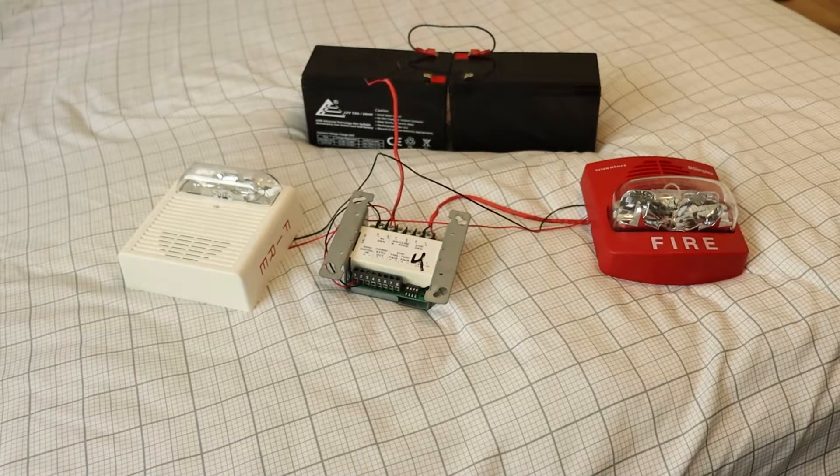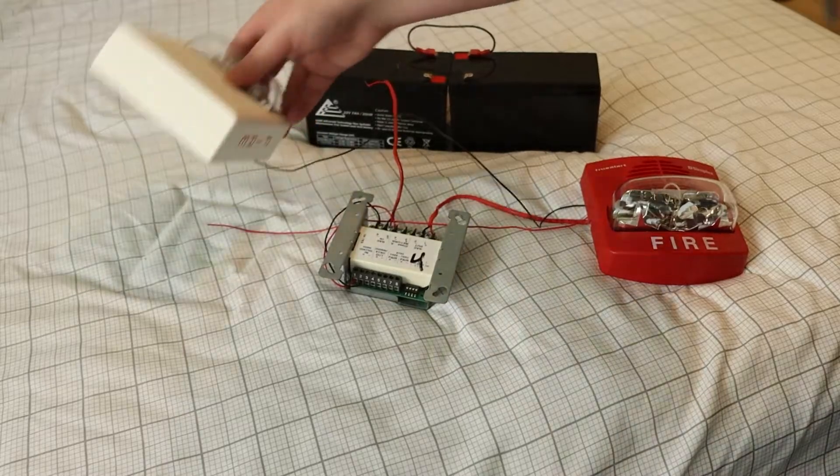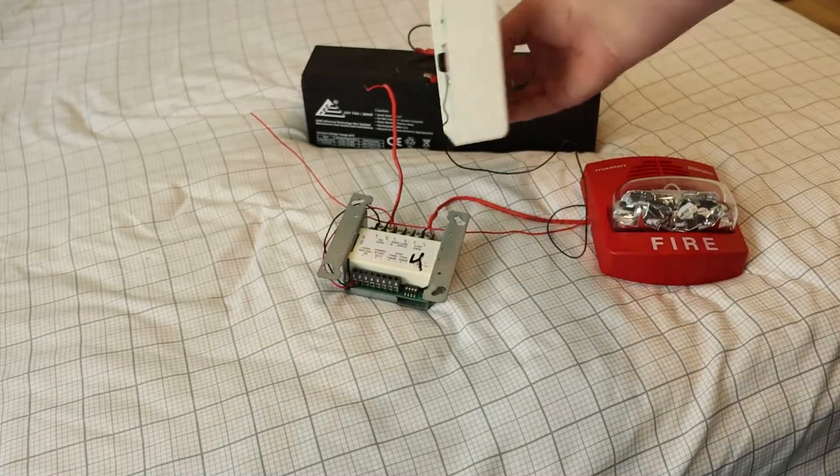All right, well, it looks like maybe I don't have a wire connected. Yep, positive wire broke off. All right, let me go fix that real quick.